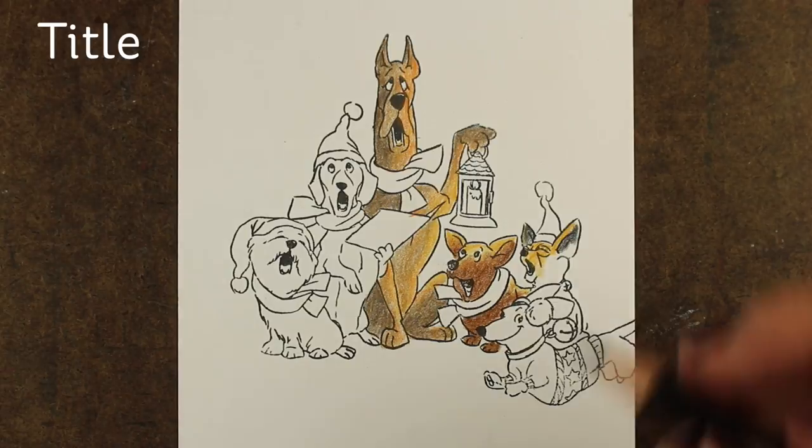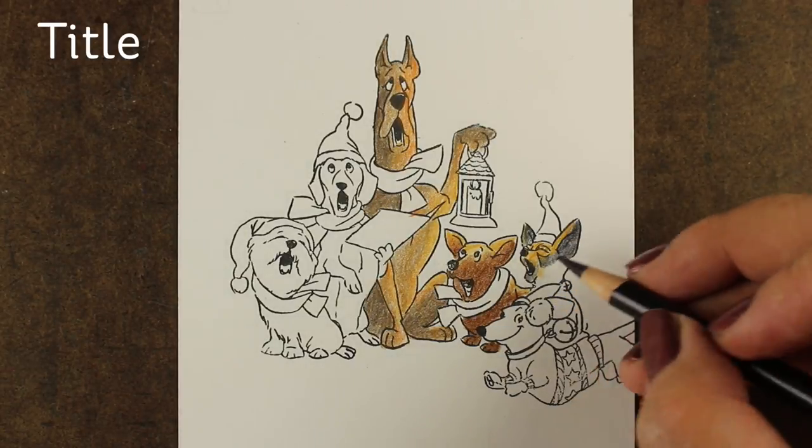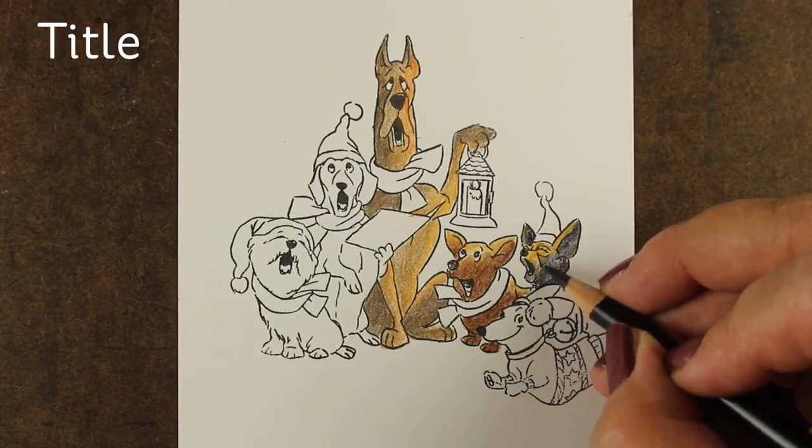Even this little dog — I forgot to put his yellow highlights in there — he's going to be a little black dog. I'm still going to put some yellow on him so that he ends up looking like he's lit by that same lantern.